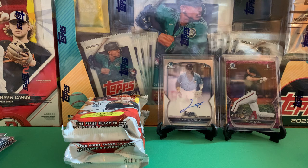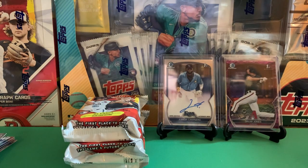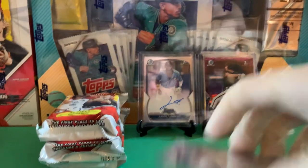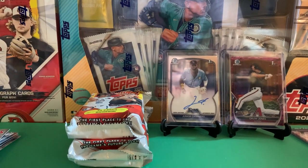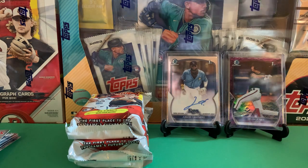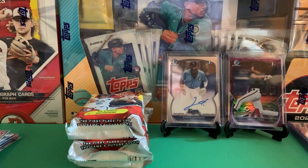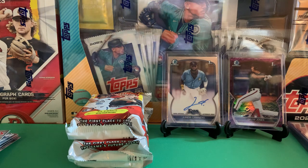Just wanted to take a quick look here. In Bowman Draft these are normally labeled refractor. Let's see — the 499 says refractor on the back, and then the regular chrome doesn't say refractor on the back. So I'm not really sure about that — some of them are considered refractors and some aren't. Let's get locked back in and get back to ripping. I'm going to try to speed things up — I didn't want to go too long.